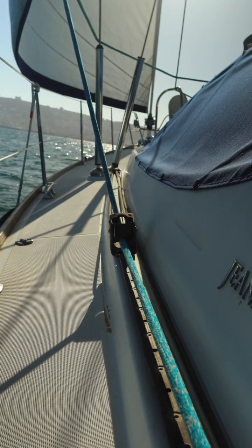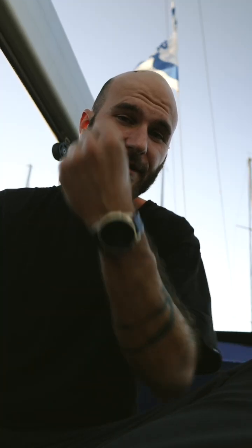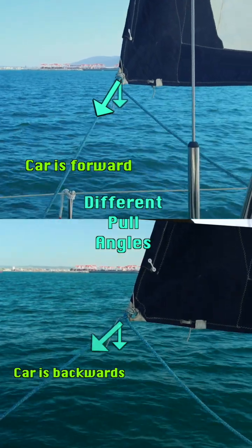How do we do that? That's where the head sail car comes into play. By moving the head sail car, we're actually changing the position of where the head sail is being pulled from, causing the sail twist to change.